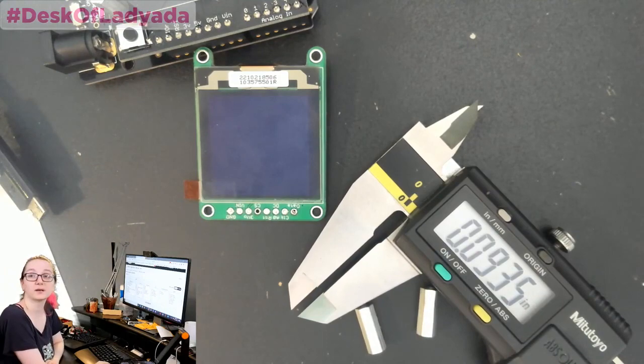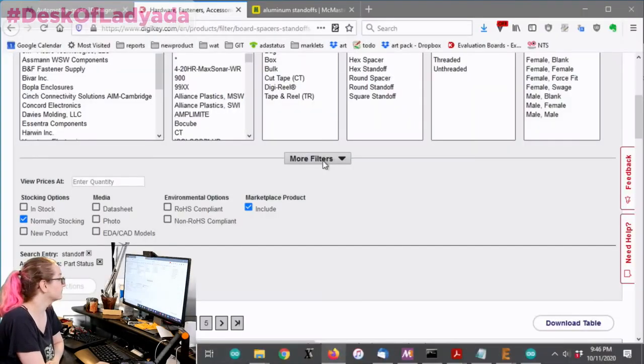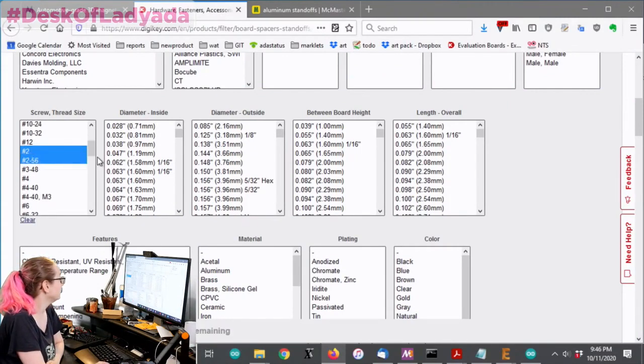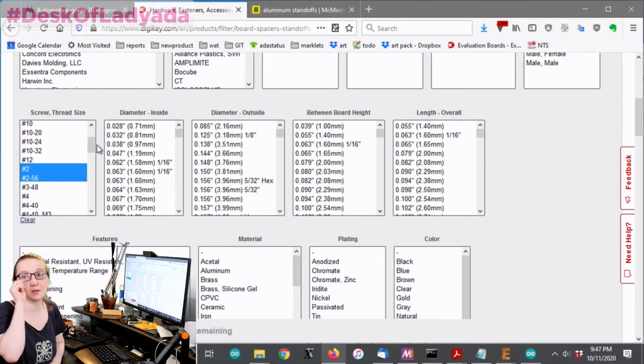Back to the computer - we're going to look at the screw and thread size. There's number 2 and 2-56. You can also get metric, but it's sometimes a little easier in the U.S. to get Imperial sizes. If you stick to one, you just always stick to that.